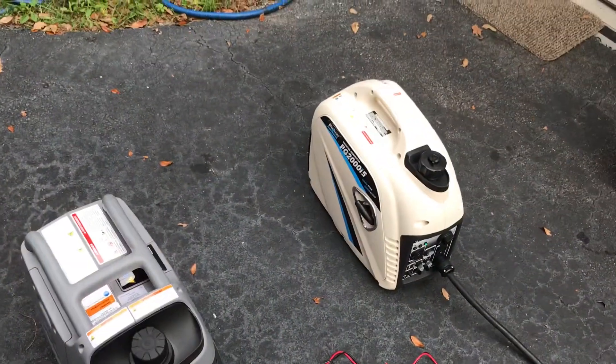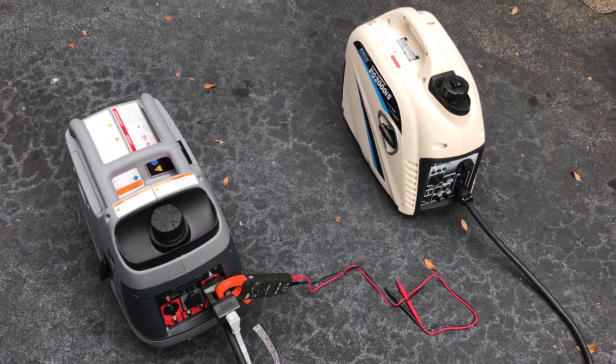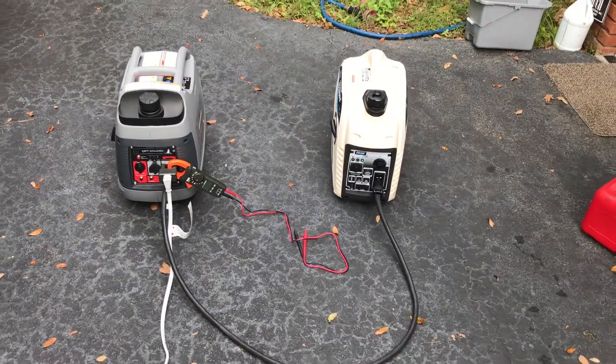Listen to them sync. That one's starting to apply the load — hear the load going off the Pulsar now. Now they're both synced up, running in perfect harmony with each other.